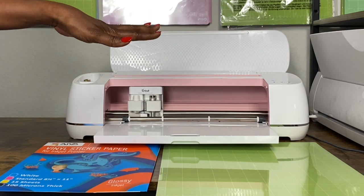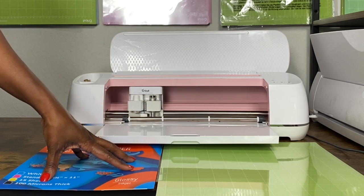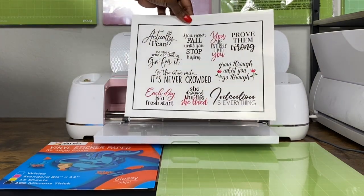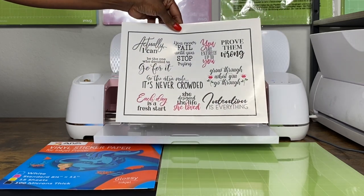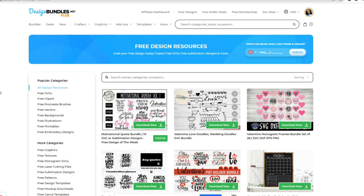I'm using a free bundle from Design Bundles — it's free for five more days according to their website. I downloaded it from Design Bundles and I'll show you how to do that. I'll use it to make these stickers — this is what my finished sticker sheet looks like. So let me show you how to download this bundle.